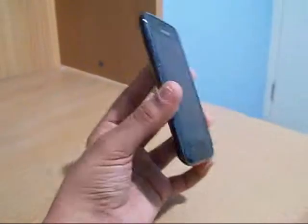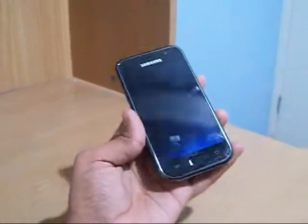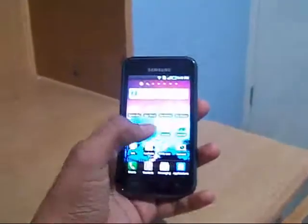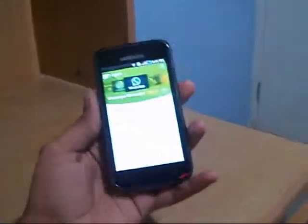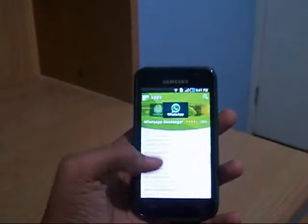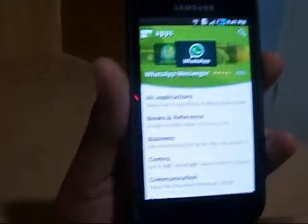You can also download loads and loads of free apps as well as paid apps from the Android marketplace, which is a very good feature on Android phones. Other cool stuff includes live wallpapers as well as a special thing called swipe keypad.